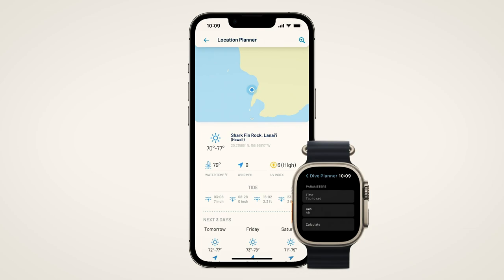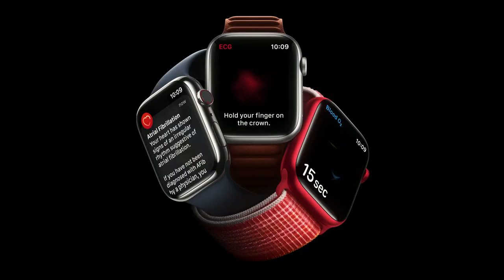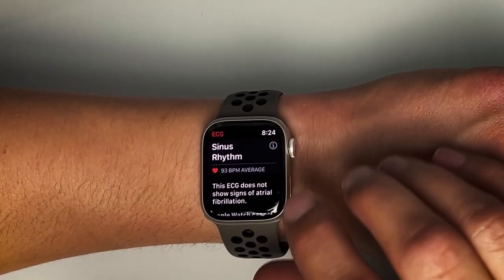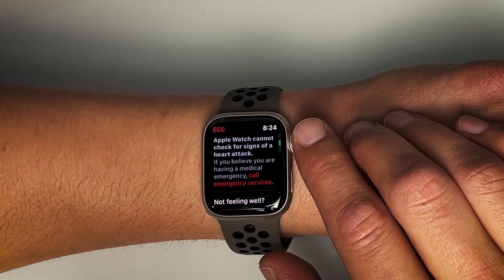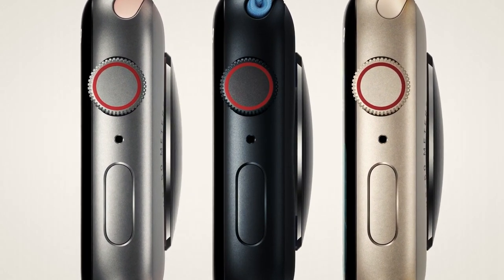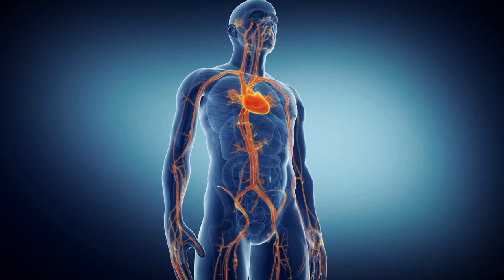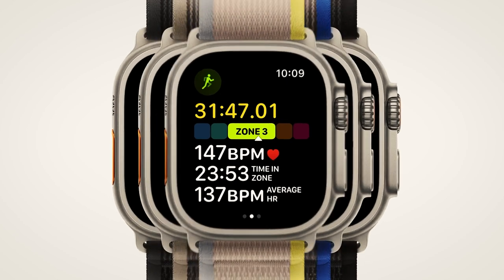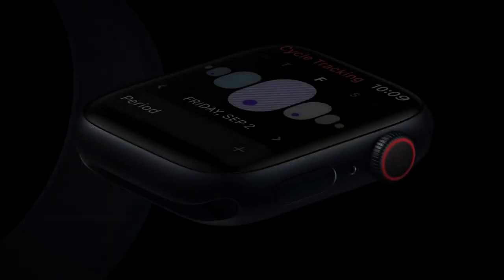The device is also enabled with a cycle tracking app. This should not be used as a form of birth control and data from the cycle tracking app should not be used to diagnose a health condition. The ECG app is available on Apple Watch Series 4 and later with the latest version of iOS and watchOS. ECG is not intended for use by people under 22 years old. Apple Watch is capable of generating an ECG similar to a single-lead electrocardiogram. Irregular rhythm notifications require the latest version of watchOS and iOS, and are not intended for people under 22 or those previously diagnosed with atrial fibrillation. The blood oxygen app measurements are not intended for medical use, including self-diagnosis or consultation with a doctor, and are only designed for general fitness and wellness purposes. This warning also applies to the temperature sensing feature, which is not a medical device and not intended for medical diagnosis, treatment or any other medical purpose.